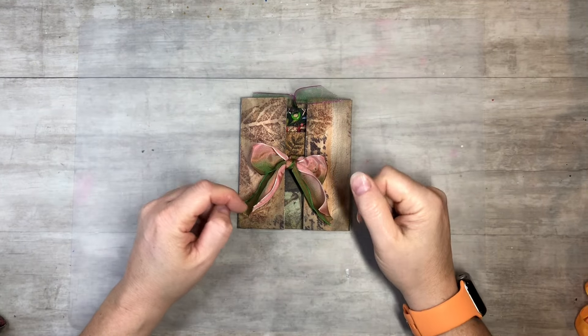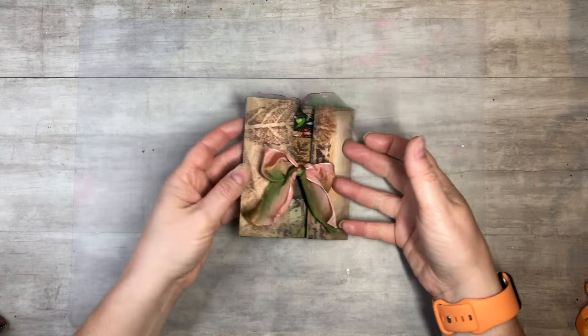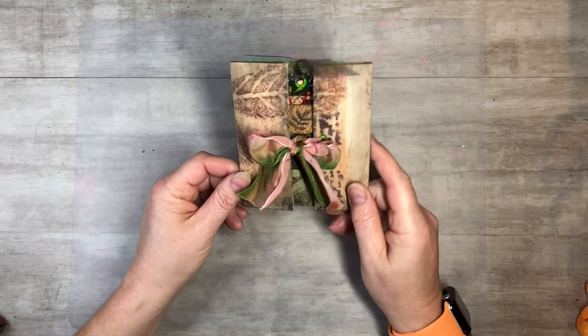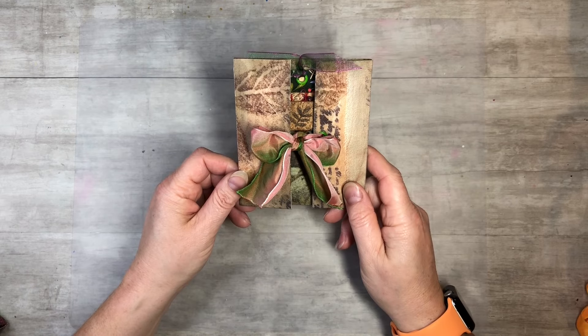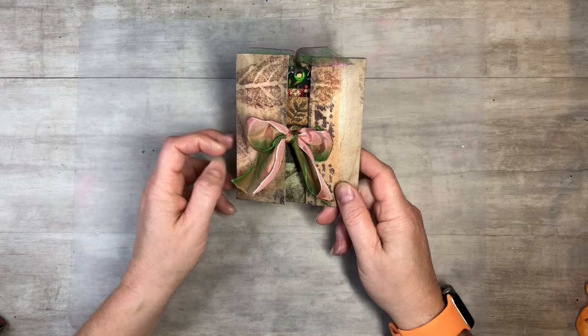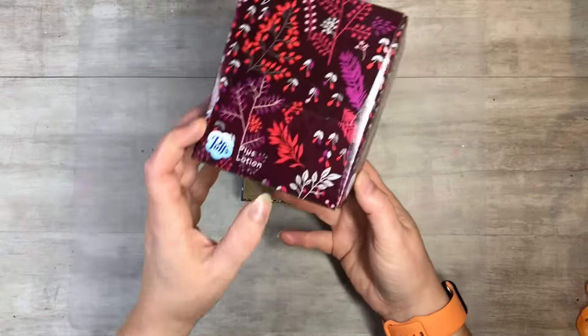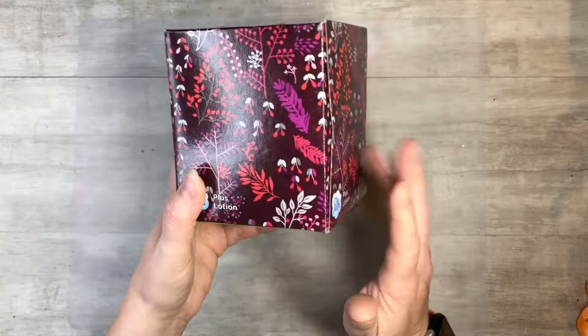Hi, everyone. This is Tammy at Snowstorm Crafts. And if you're new here, welcome. And if you've been here before, welcome back. So today I want to show you guys how to make this fun little flip pocket journal flippity flap. It's so much fun. I made it out of a tissue box, so save your tissue boxes and I'll show you guys what to do.